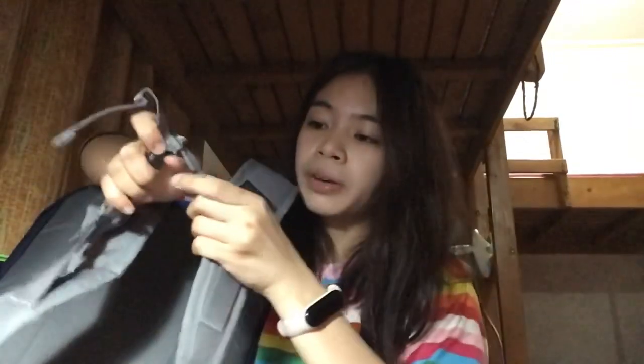Another cool thing for this bag — in this strap, it's like this for support. So if you're hiking or going on a trek, it's like this so that you can tie your shoes, your sneakers in here. And then maybe you can put your tent — you can tie the tent. And yeah, I really love this bag.